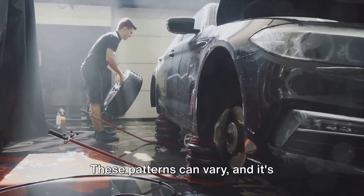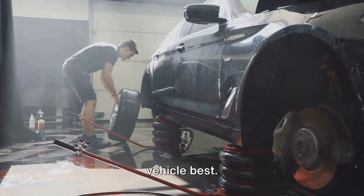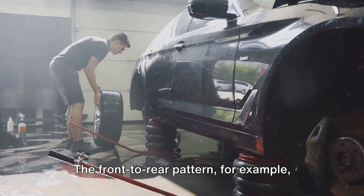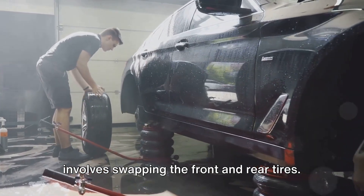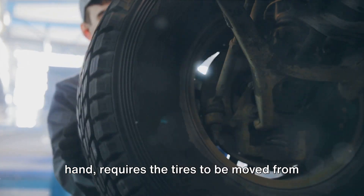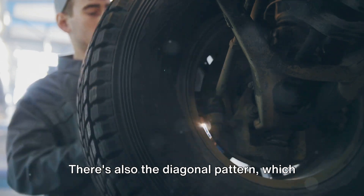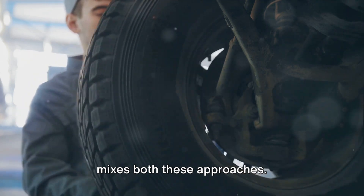Let's talk about rotation patterns. These patterns can vary, and it's important to find the one that suits your vehicle best. The front-to-rear pattern, for example, involves swapping the front and rear tires. The side-to-side pattern, on the other hand, requires the tires to be moved from one side of the vehicle to the other. There's also the diagonal pattern, which mixes both these approaches.